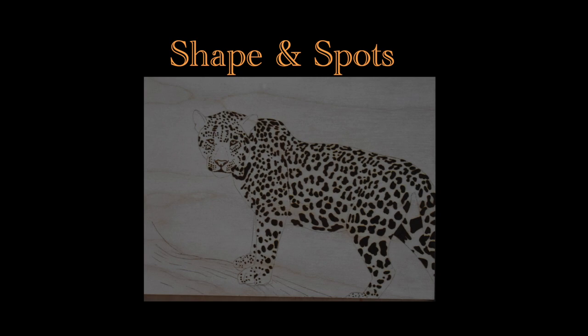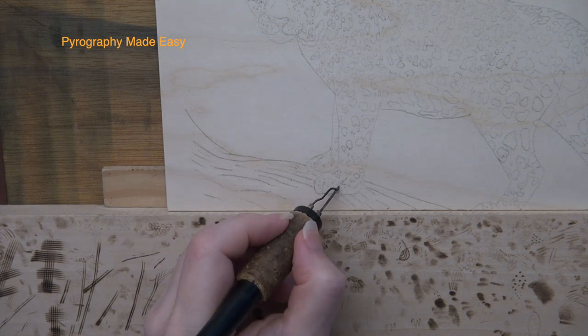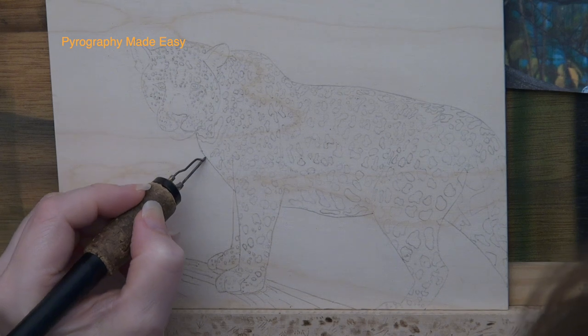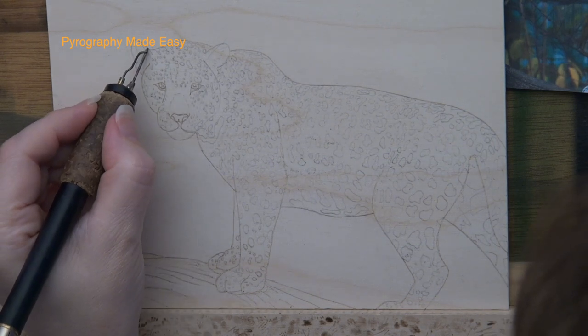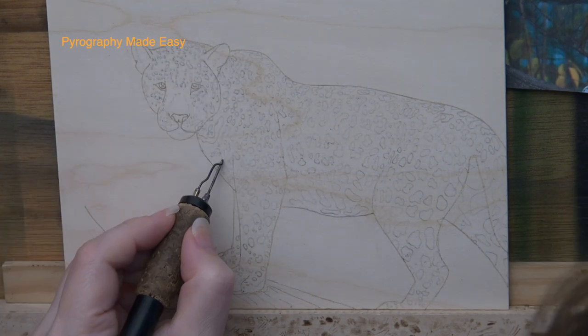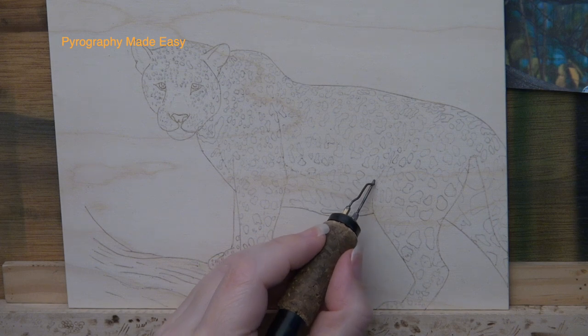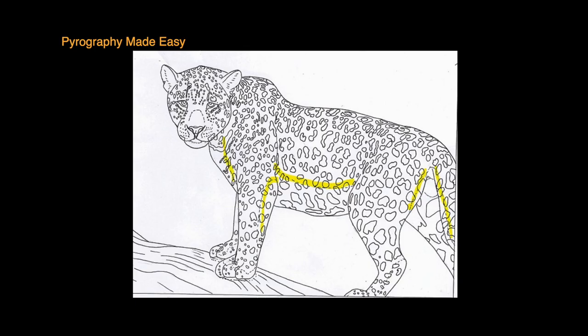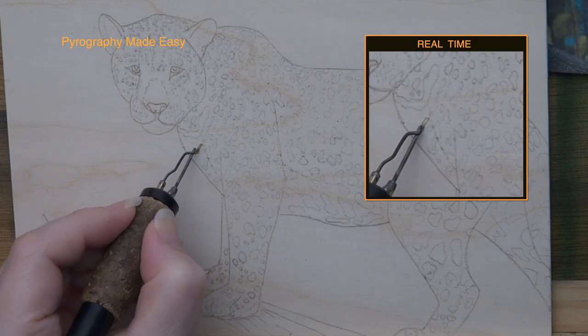Shape and Spots. Use a writer pen tip of your choice and burn over the trace lines. Keep the color in the tan range and use a light hand pressure. Try to let the pen tip gently glide over the surface of the wood. A light hand pressure and a pale burn stroke are especially important when burning over the dashed or dotted guidelines. The dashed lines mark the transition where the orange fur ends and the white fur begins. Except the line on the nose which is needed for part two of this three-part tutorial.